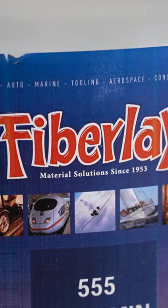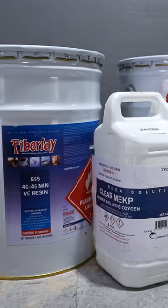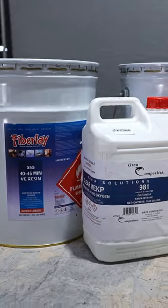What's up everybody? Today we have Mike from FiberLay. They're actually going to be providing all the materials going into the mold for Leroy and the body for Leroy. So that being said, we've got him here to kind of explain what we're going to be using and why we're going to be using it.